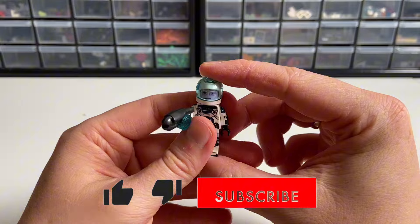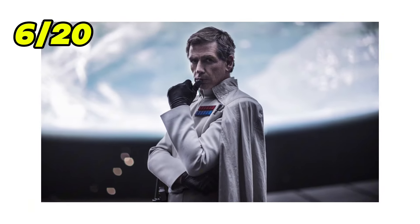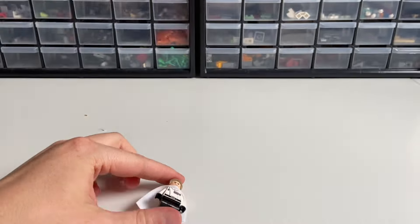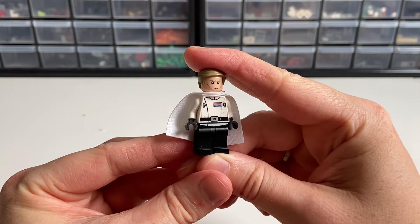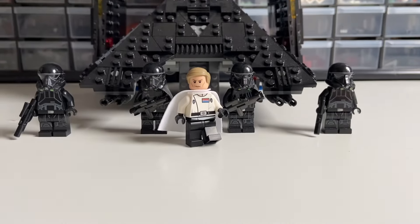If you don't want to miss my next upgrade video, you should definitely subscribe to my channel. Moving on to the next upgrade: Director Krennic from Rogue One — love that movie. This minifigure is already great, but we can improve him a little by giving him these legs from the series 17 Gourmet Chef, which slightly extends his uniform print to the legs. You can also use the arms from the same chef minifigure, but I decided to stick only to the legs.